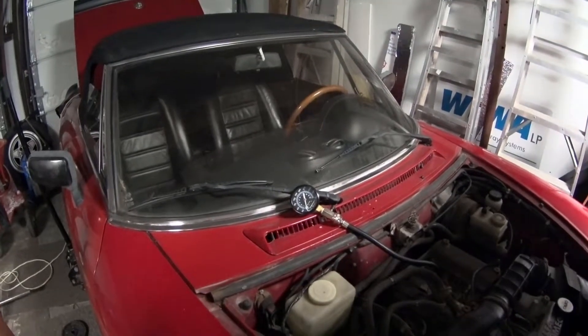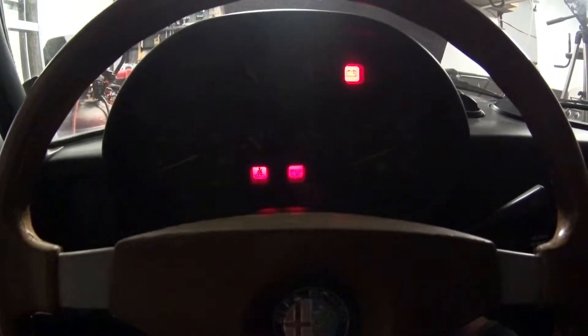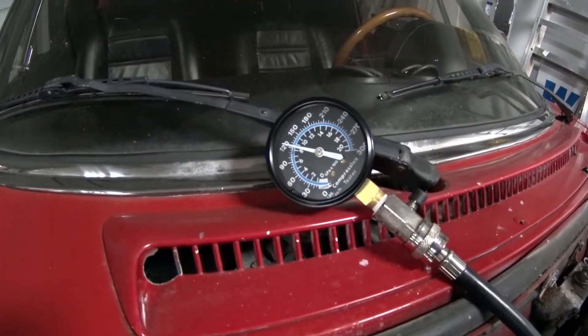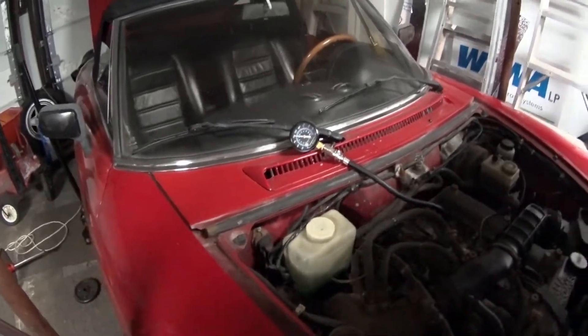I'm going to go ahead and crank her over, just get a few cranks here. Sitting about 120 there. From what I can find online, that's actually not too bad, believe it or not.